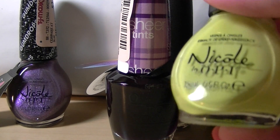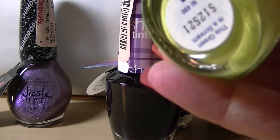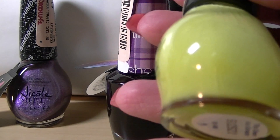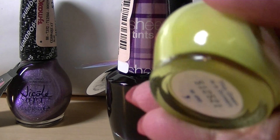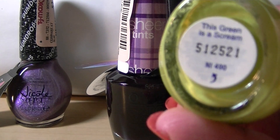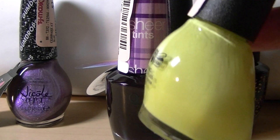This one is coming out pretty close. This looks like a neon sort of yellow-green, almost like a fluorescent. It's a really unique, cool color. This one's called Green is a Scream, which would be a great color for Halloween.